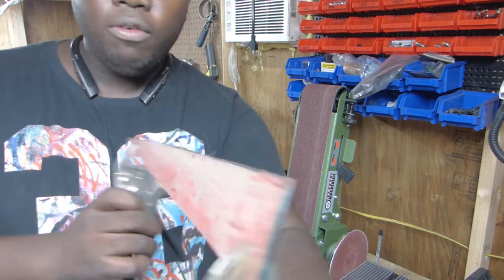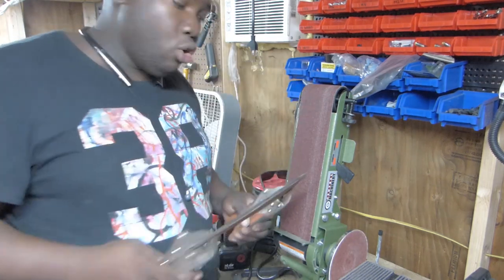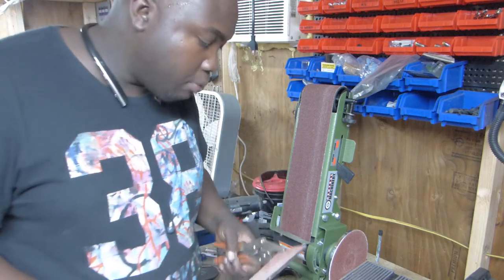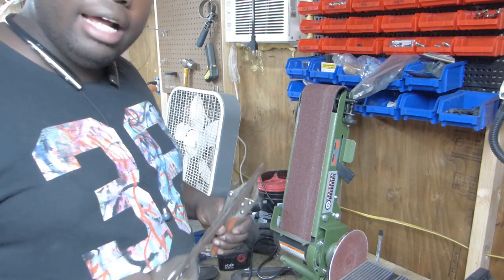Alright guys, we went ahead and cut the ends of the hood scoop — there are two of them — and I've got them clamped together so I can grind each side flat and exactly the same as each other. Then we'll see about throwing a couple of tack welds on it and take it out to start test fitting.